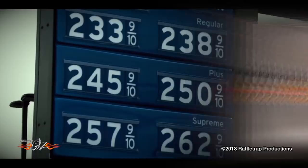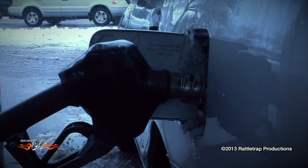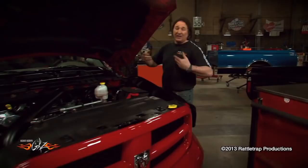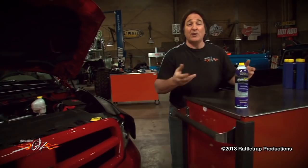With the price of gas going up all the time and the quality going down, everybody is looking for ways to squeeze more economy and performance out of what they're putting in their tank. The simple act of keeping your fuel system clean is definitely a step in the right direction, and one of the best ways to do that is with Royal Purple's Max Clean Fuel System Cleaner. This not only helps with fuel economy and performance, but it also cleans your fuel injectors and stabilizes your fuel during long storage, so your fuel is not going to go bad on you. It's compatible with gasoline, diesel, biofuels — pretty much whatever you're going to be running. So if you want to maximize what you're putting in your tank, Max Clean from Royal Purple is definitely worth a try.